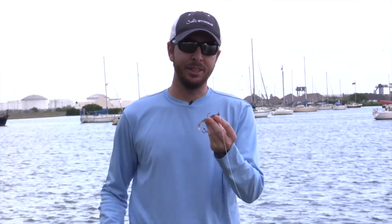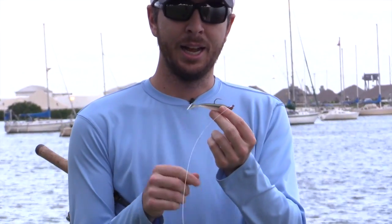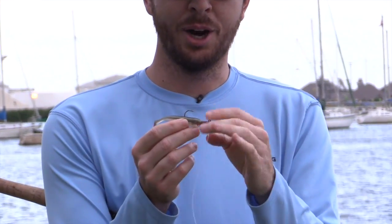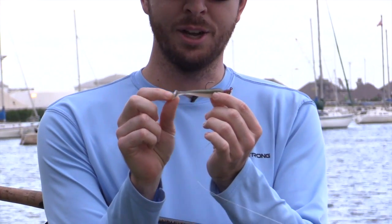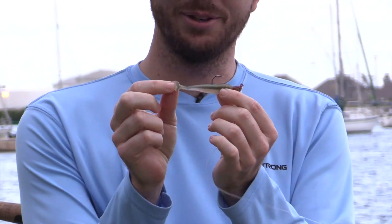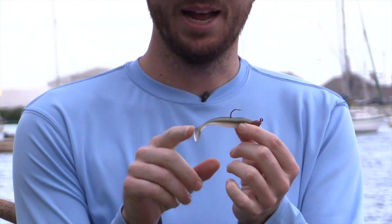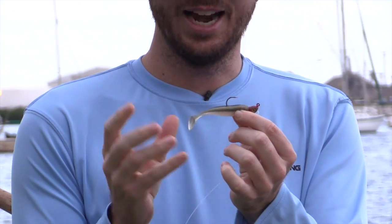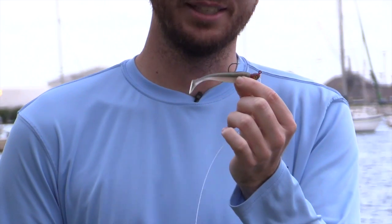I highly recommend using a jig of some sort, and this one in particular is my favorite. This is a paddle tail jig. Highly recommend, regardless of brand, getting one of the jigs with soft plastic tails and the little paddle tail feature on the end. It's much better than the fork tail. These paddle tails give a little added motion and vibration, and they significantly increase the strikes I get with flounder.